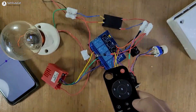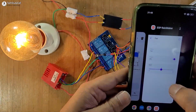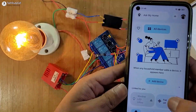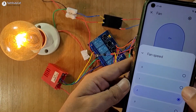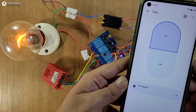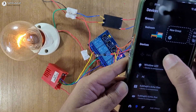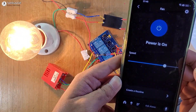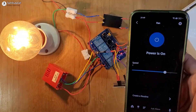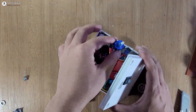Now let me control it from Google Home — this is our device. Let me change the brightness to one. Now let me go to Alexa — this is our device — let me increase the brightness to three. The circuit is working fine. Now we will place the complete circuit inside this box.